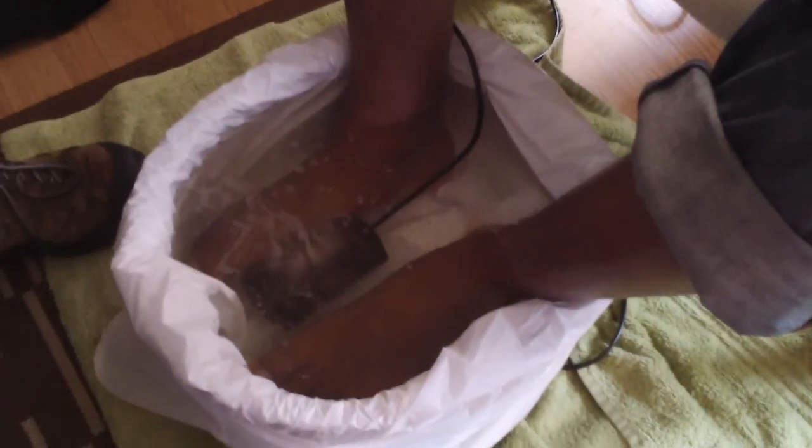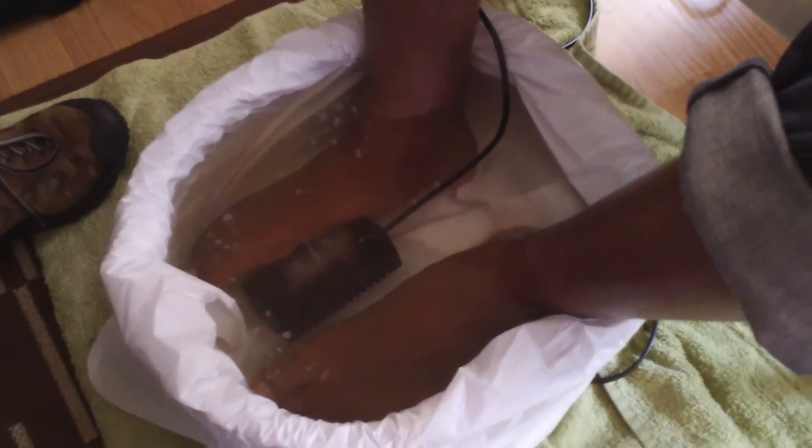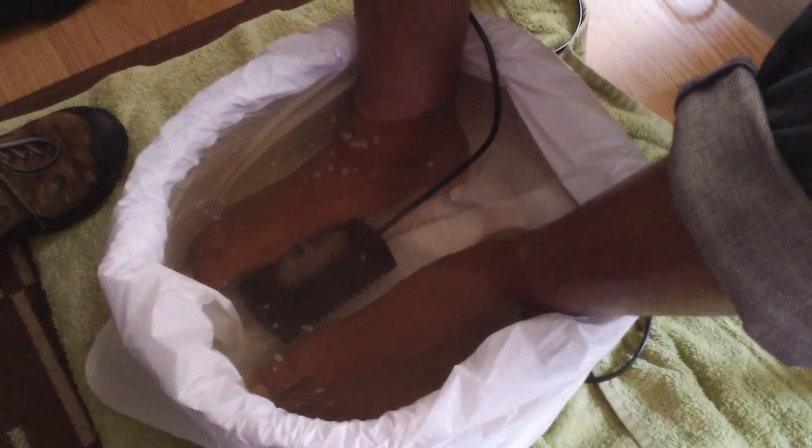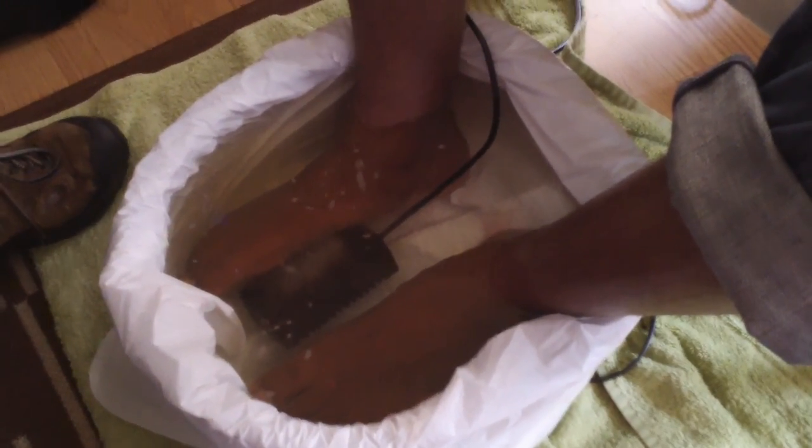This is how the water looks when you start. You can see it's starting to bubble through the array — the process is beginning, this is in the first 30 seconds. They decide to come back in 15 minutes.